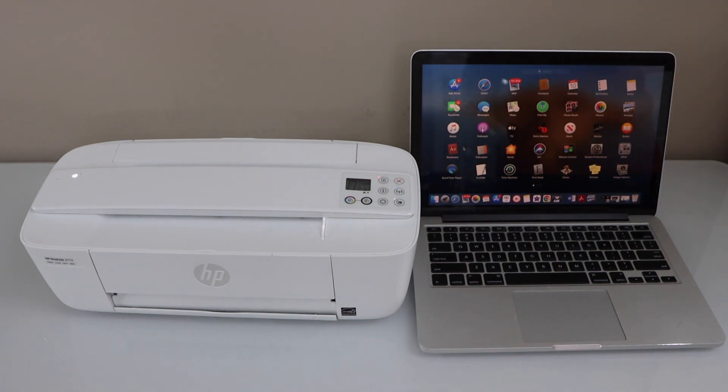In this video, I'm going to show you how to set up your HP DeskJet 3700 series printer with a MacBook using your home or office Wi-Fi network.